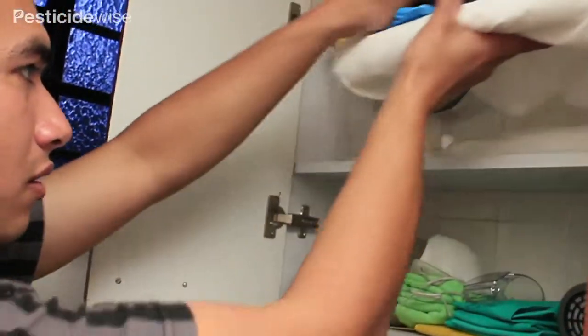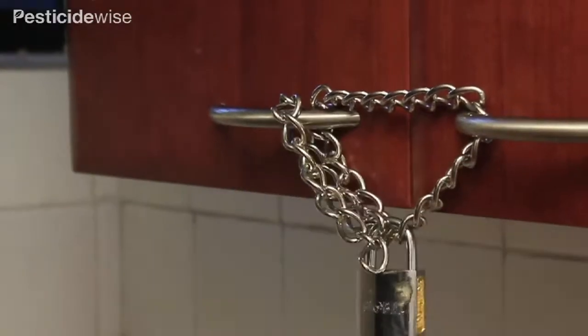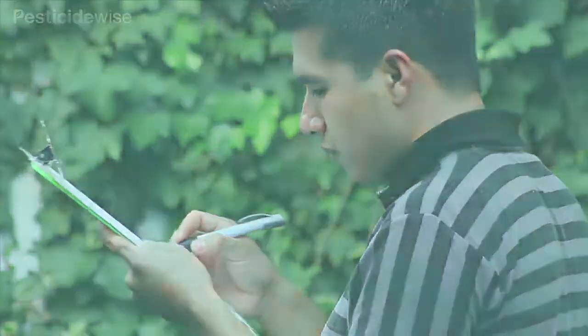Do not keep your PPE in the actual pesticide store, but ideally in an area nearby. Complete your records noting the condition of your PPE and noting what needs to be replaced or mended.